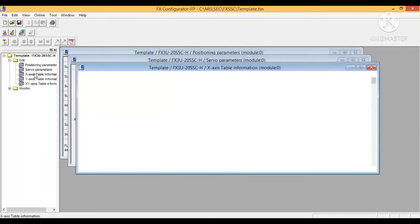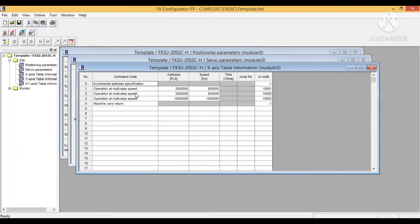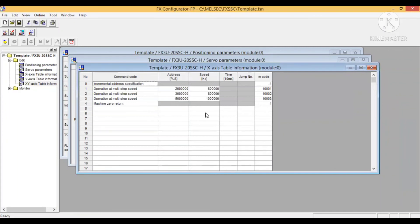Nah ini data table-nya yang kita buat. Kalau satu aksis diisi di sini, kalau dua aksis Y-nya juga diisi. Ini incremental address, jadi jarak yang ditempuh 2 juta, speed-nya 800 ribu. Pulse pertama 2 juta, kedua 3 juta, jumlahnya 5 juta, kemudian kita kembalikan minus 5 juta artinya kembali ke posisi awal. Di sini saya masih pemula untuk tipe ini, tapi cukup untuk menambah wawasan. Ada juga X Y untuk menggerakkan bersamaan, mungkin di sesi selanjutnya akan saya bahas lebih jauh.